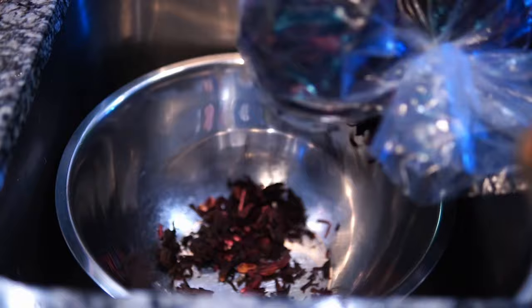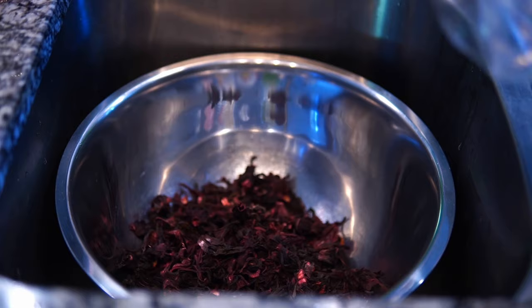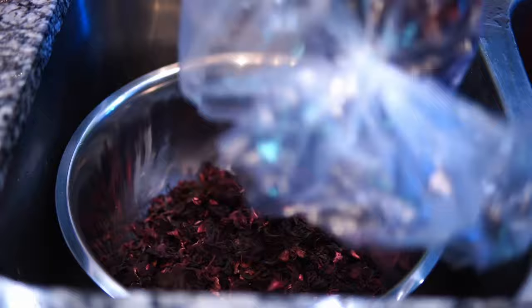Now I'm gonna show you guys my sorrel — this is how I bought it. I'm using what's available to me, so this is dry sorrel. I'm gonna put it down in my bowl and give it a quick rinse.